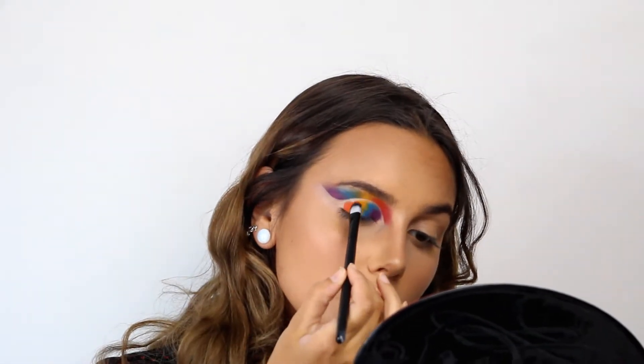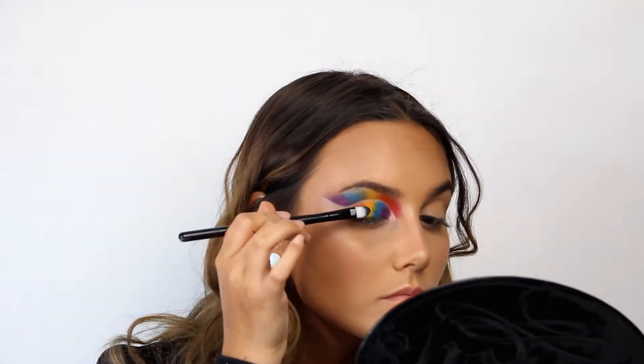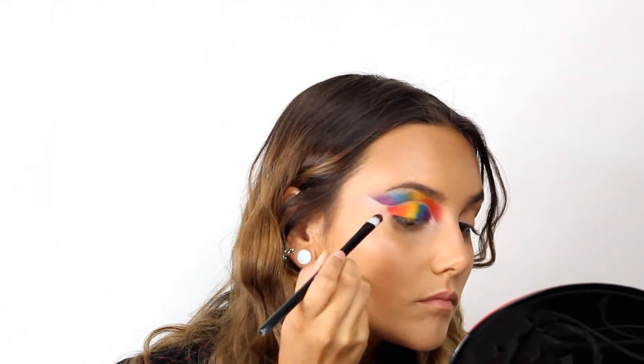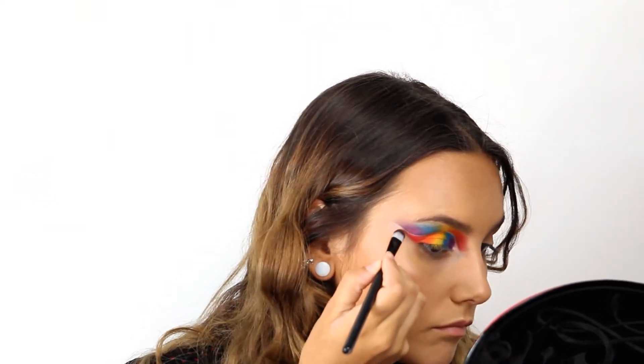Now we have all the colors on my eye and what I want to do is blend every edge of these colors together so they'll be even and beautiful. The pigment is there and the order is there — what I need to do now is just blend everything.